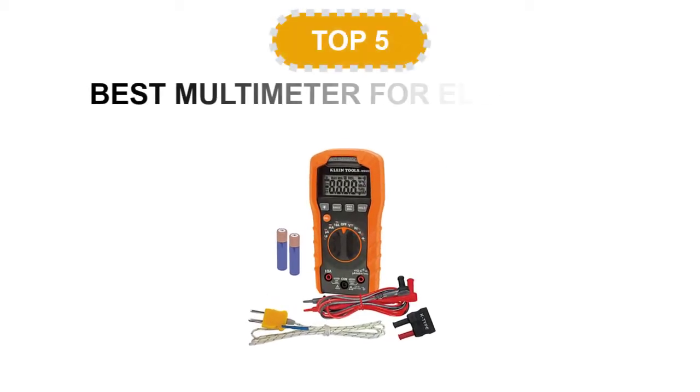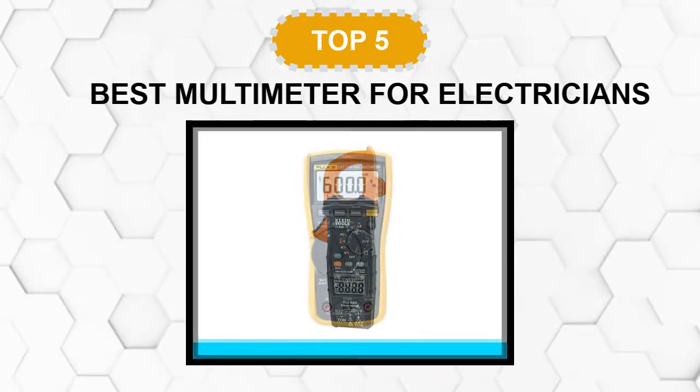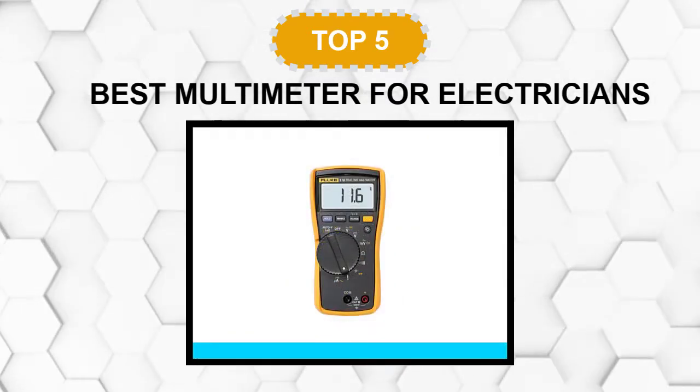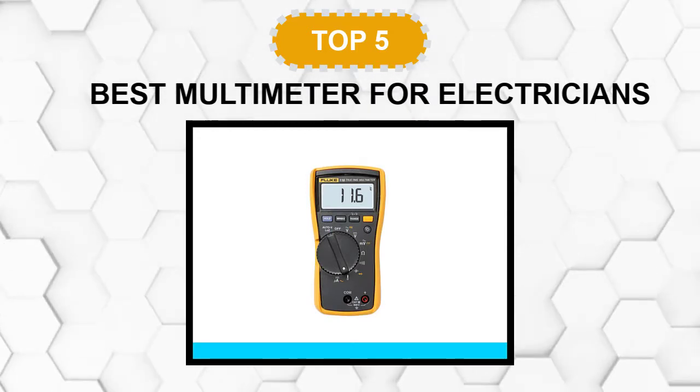Are you looking for the best multimeter for electricians? In this video, we will break down the top 5 multimeters for electricians on the market. We have included links in the description for each product mentioned, so make sure you check those out to see which one is in your budget range.